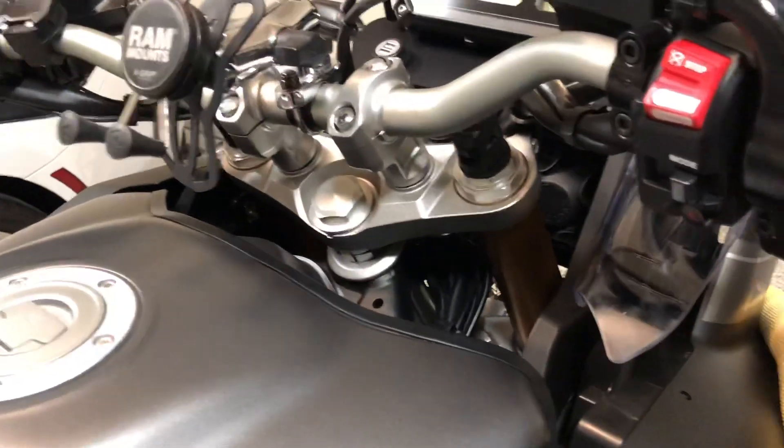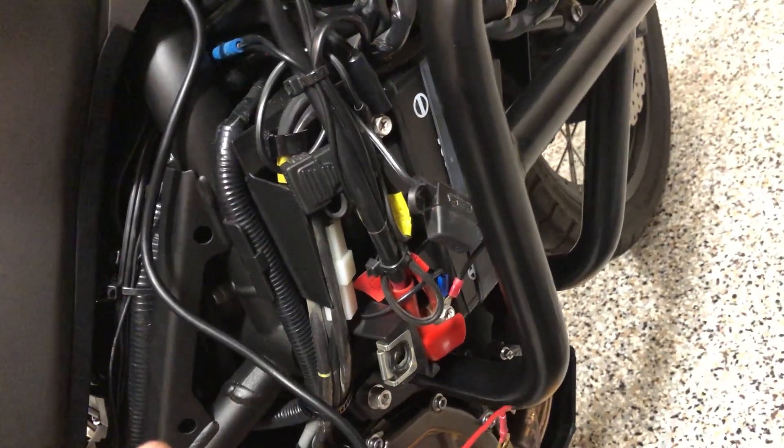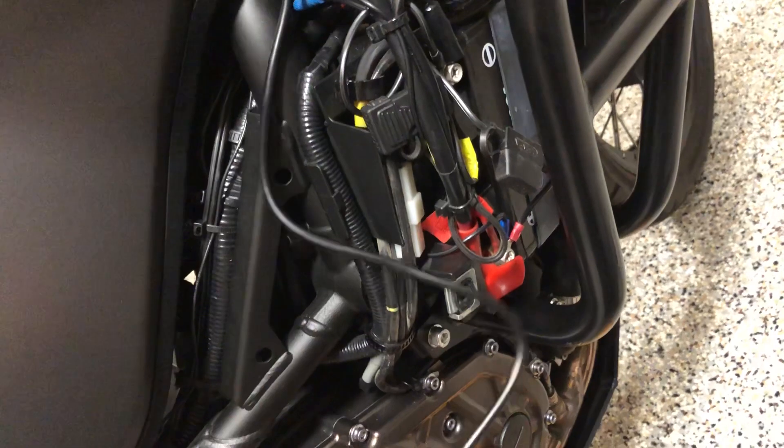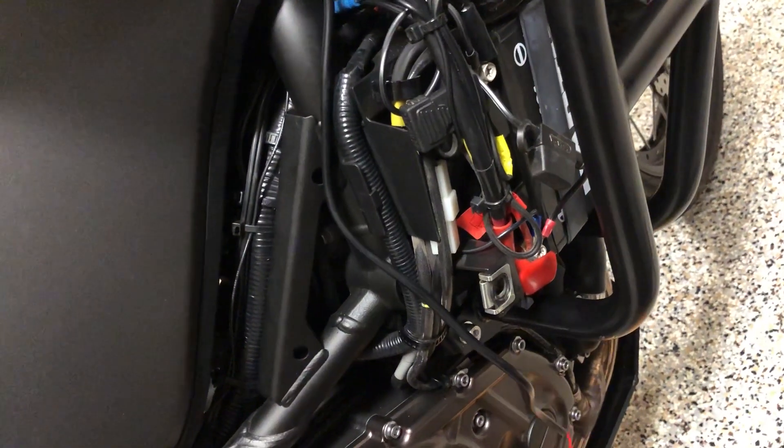I routed the wire for that new 12-volt plug down here, just following the factory wire harnesses. Instead of going straight to my battery, I'm waiting on my Eastern Beaver kit, so I'm going to install this to the Eastern Beaver kit. For now I'm just going to leave my bike as-is until the kit comes in.